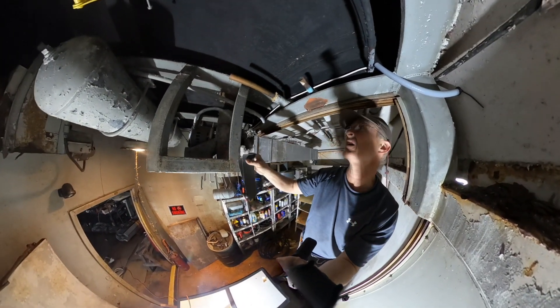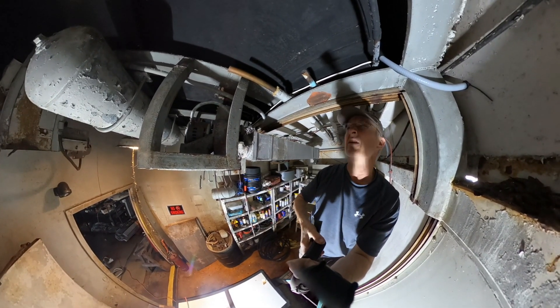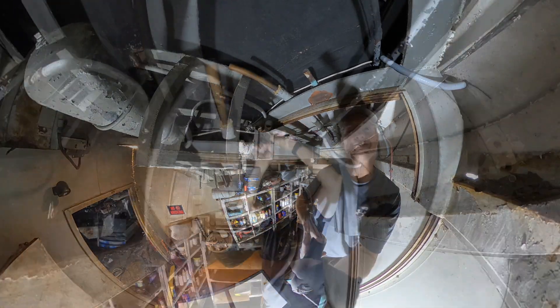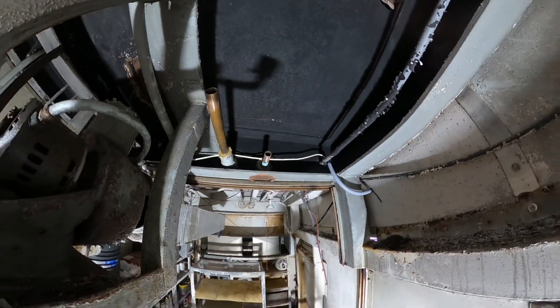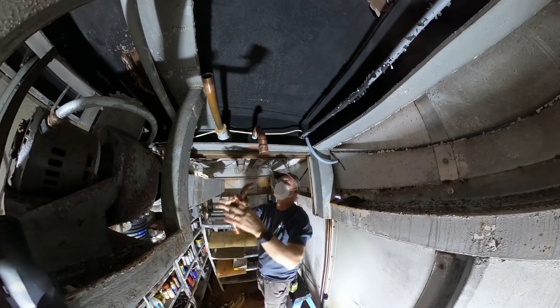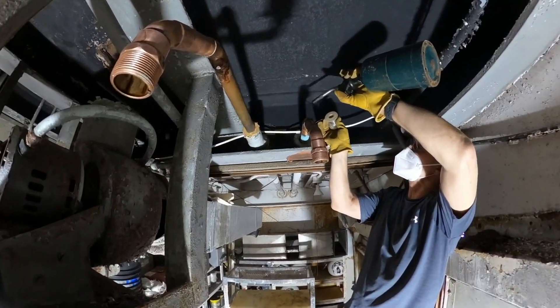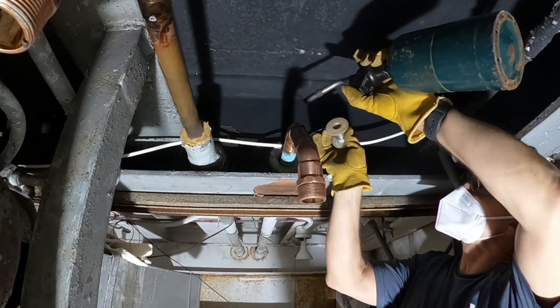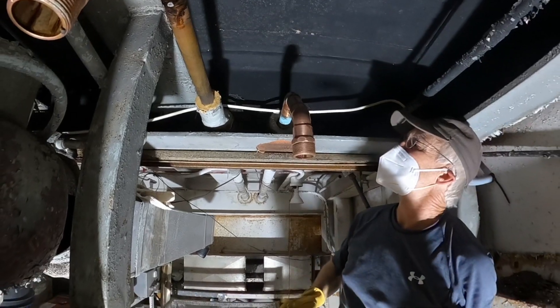Put on a mask here in a second, sand those a little bit, see if we can put a torch on it and connect up some pipes. It's going in for sure — sucking into the joint way more than I need. I think that's got it.